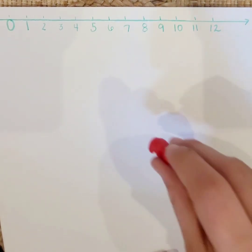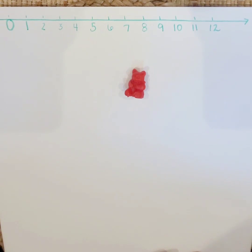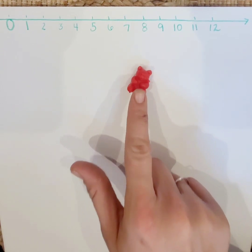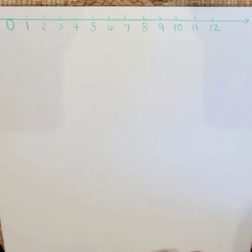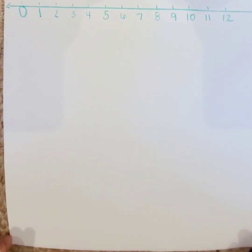I'm going to use my number line and I'm going to use teddy bear counters. Now you can use whatever you have at home. If you'd like to get the teddy bear counters, I have provided a link, but if not, you could use paper clips, or maybe gummies — little gummies that you buy at the store to eat — or Skittles, all sorts of things.